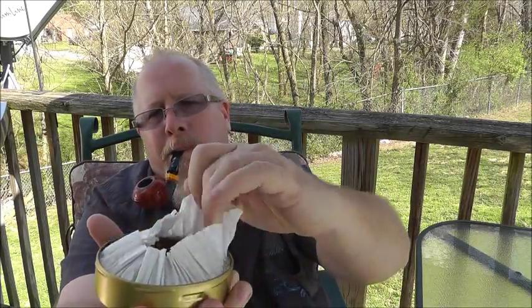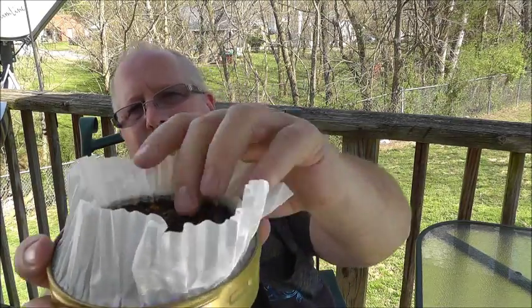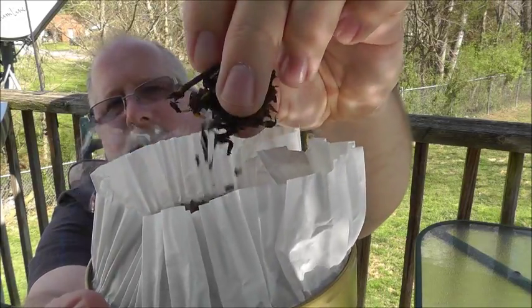I did say it was a ribbon cut — I'll show you what that is. Real nice, real nice consistency. You can hear the birds chirping outside. It's a great day to just relax and smoke a really good pipe tobacco. I don't know how annoying the dog barking is going to be. I'll probably just leave it in — it's part of nature. You hear dogs barking all the time.